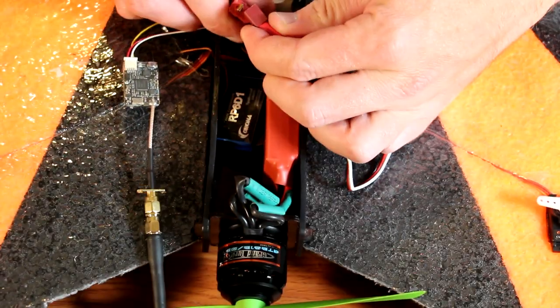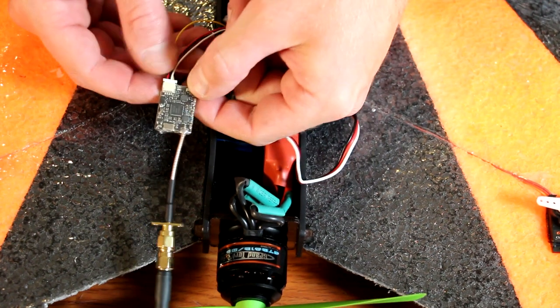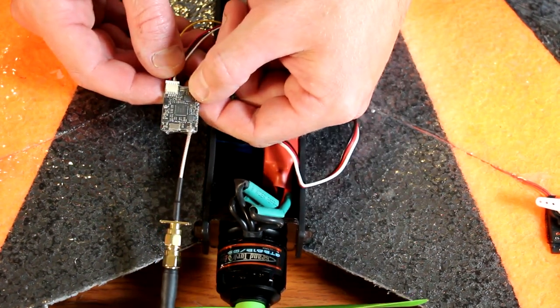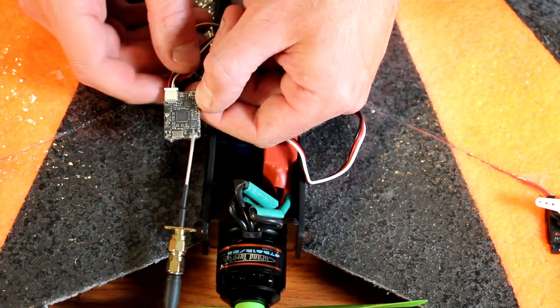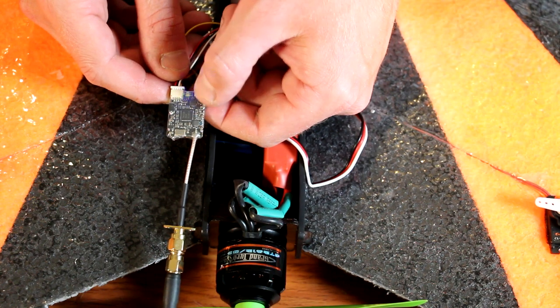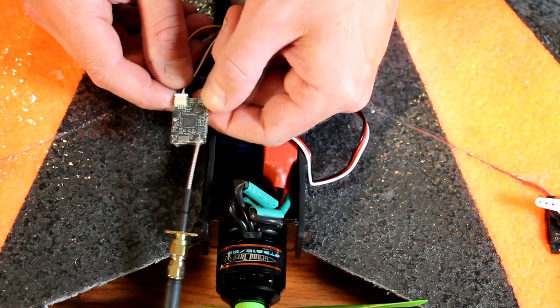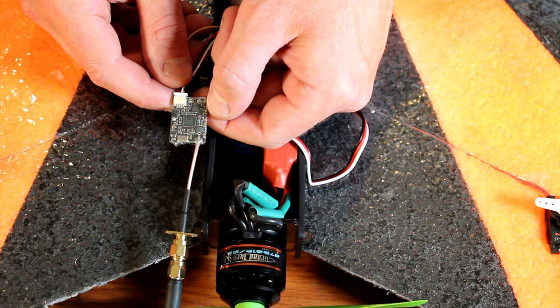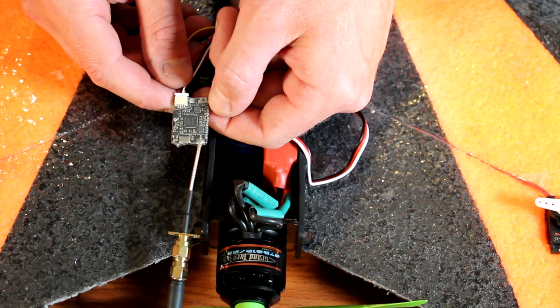I have the video transmitter removed for detail. To set up the video transmitter, press and hold down the button for 3 seconds until both lights illuminate. When they do, you're in channel change mode. Press the button briefly to change the channel. Hold the button for an additional 3 seconds to enter the band change mode. To change the band, press the button briefly and it will cycle through the bands.